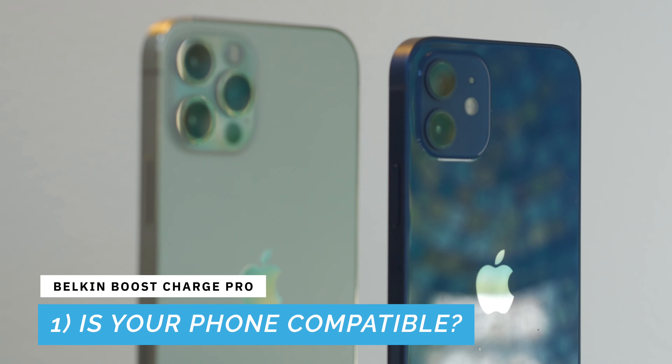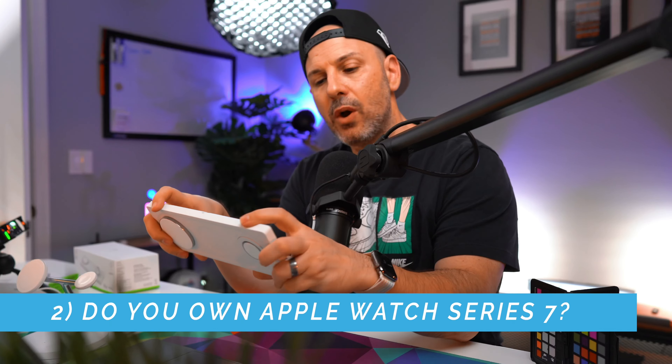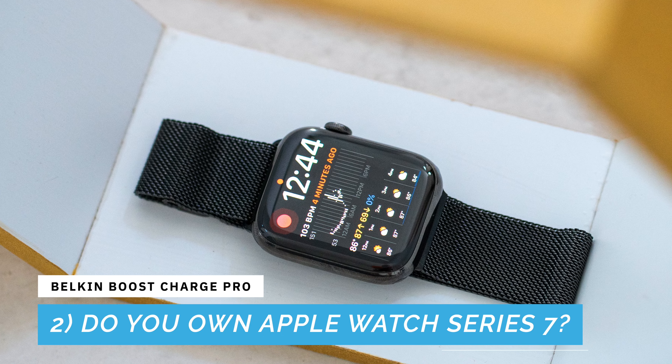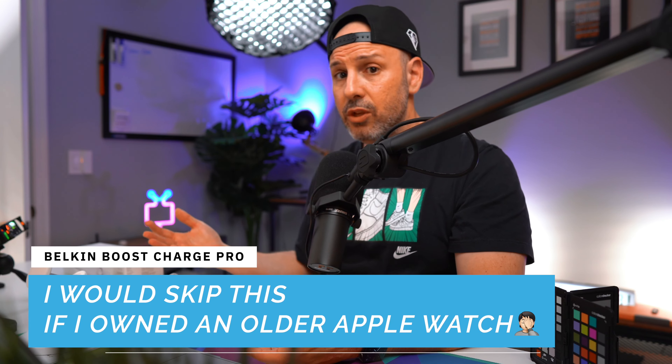If you have an Apple Watch Series 7, this will fast charge your Apple Watch. If you have an Apple Watch Series 6 or earlier, it will not fast charge — you'll get normal conventional charging. This also flips up so you can charge in nightstand mode. And if you use a case or shield on your Apple Watch, you can use a selector tool on the back to twist it and identify which Apple Watch you have, adjusting the dock height slightly.